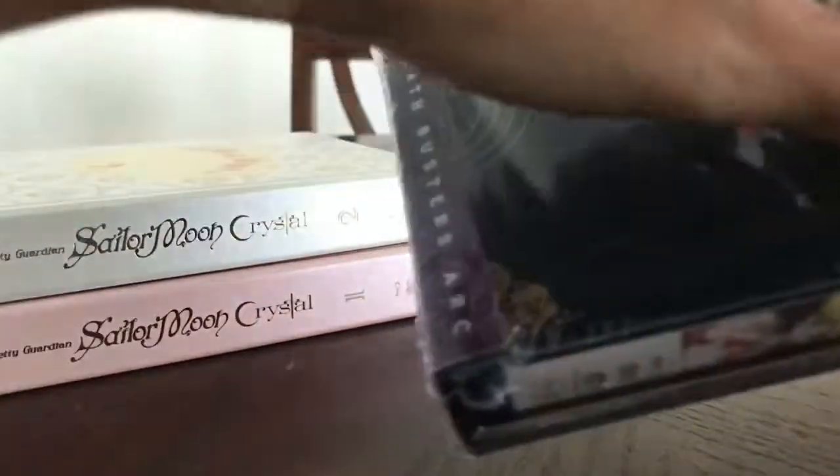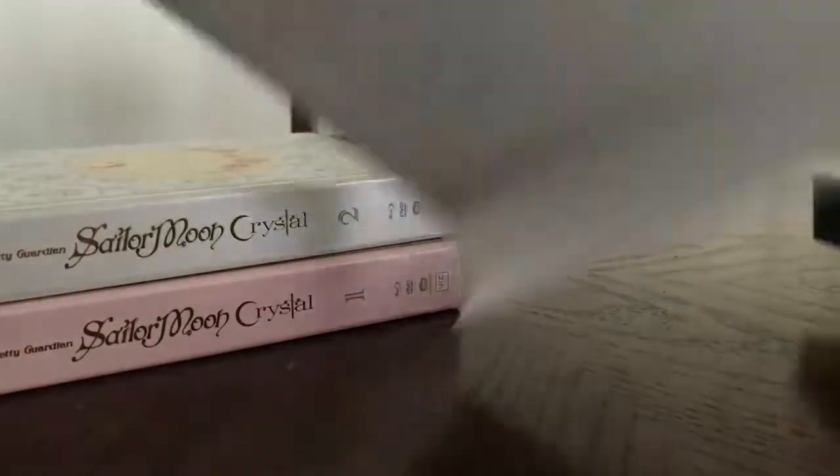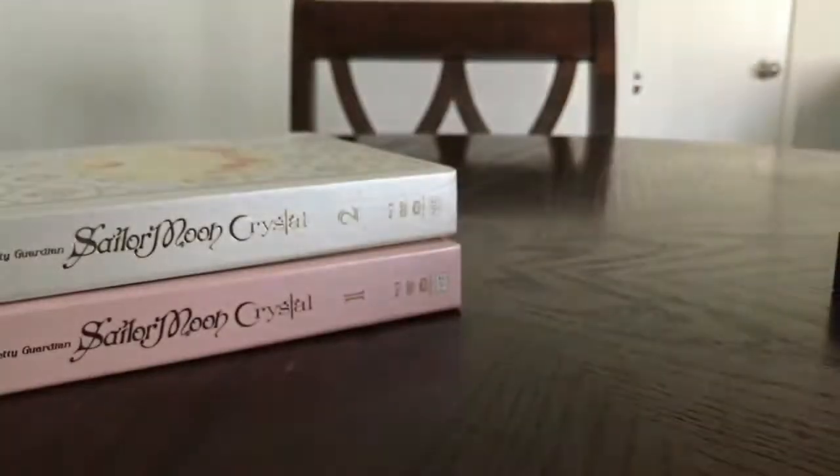Did I mention I hate plastic? Well, now you know. So it looks like the others with the backing — I usually recycle them. So there is how it looks.